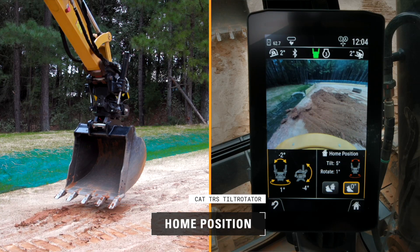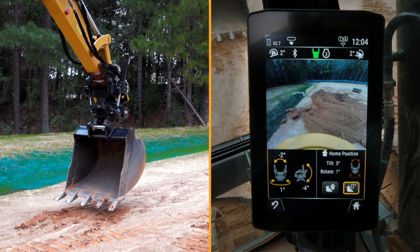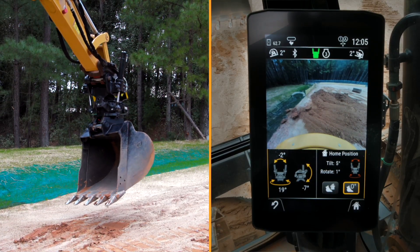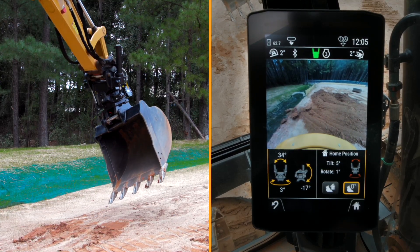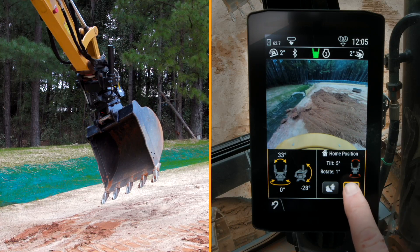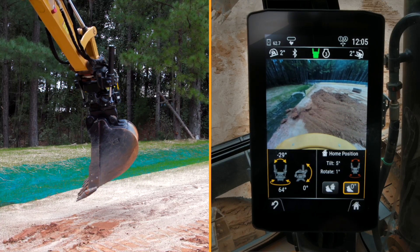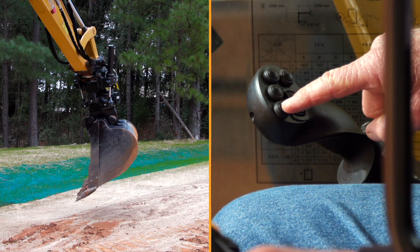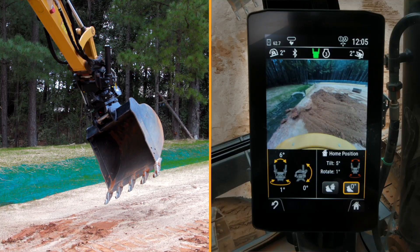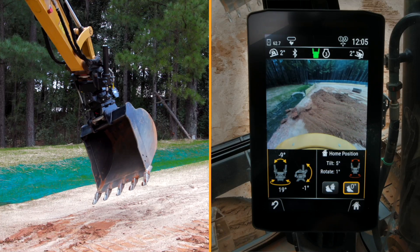Now we're going to talk about the home screen — or the return-to-dig function — which will bring the bucket back to zero or to a preset position. As you dig, you can automatically always return to the same position. I'll bring up the screen, set the bucket at a desired angle, and that is where I want my bucket to always return to. With it highlighted and pressed, I can move the bucket to other positions, then go up to the number 10 button on the right joystick — the furthest left top button — press and hold that, and it brings me back to the required position.